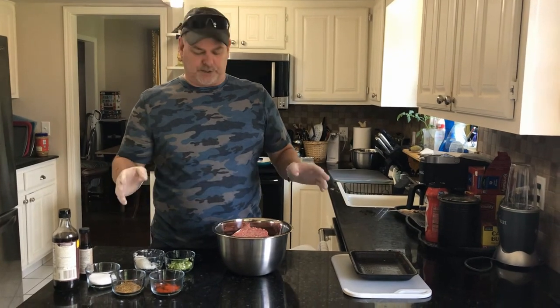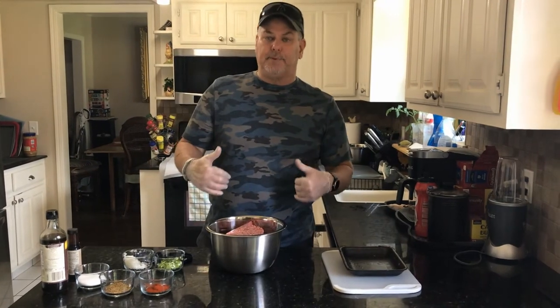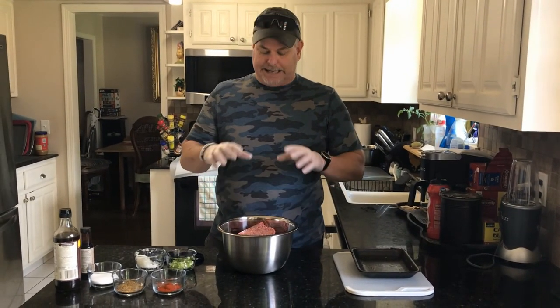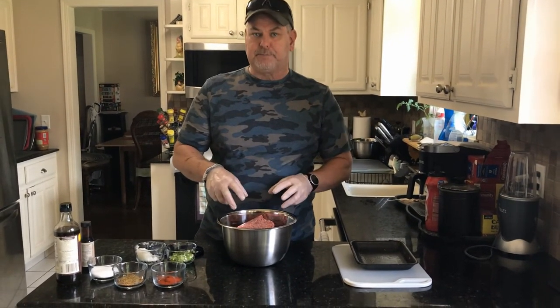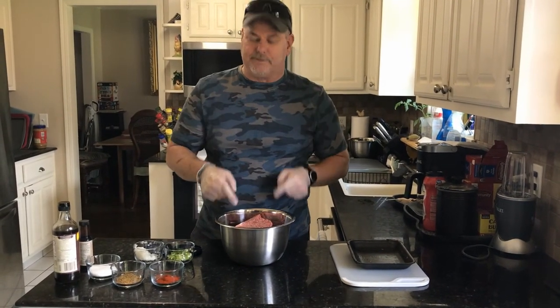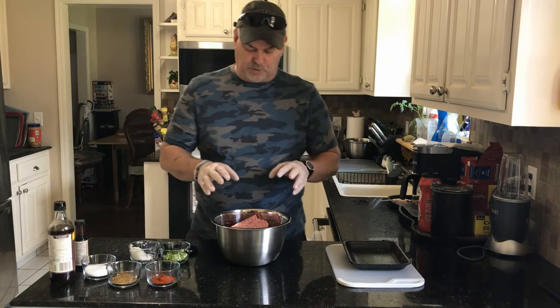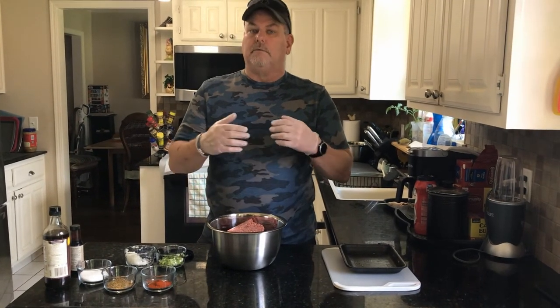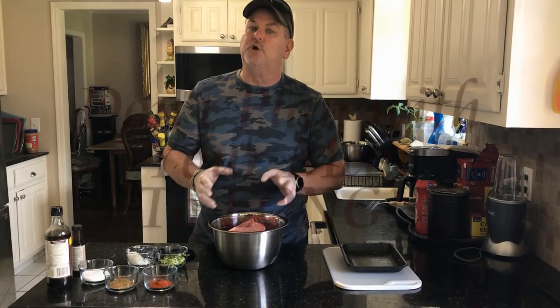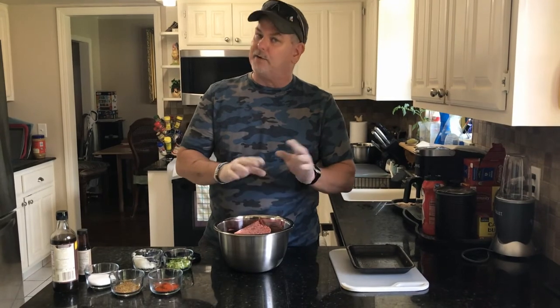Before we get started, a tip I learned: heat while you're mixing up your spices is not good. The heat from your hands will break down the fat content in this hamburger, so it'll make it dry and won't taste as good. The key is — and you don't always hear this — don't play with your meat too much. Just don't do it, because you break it down and it won't taste good.